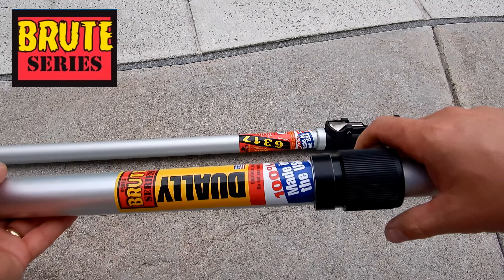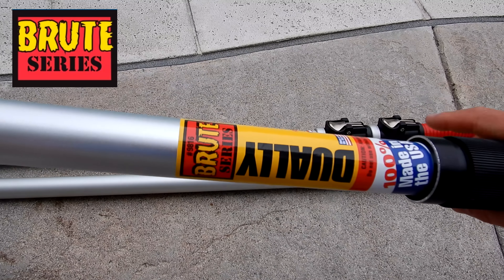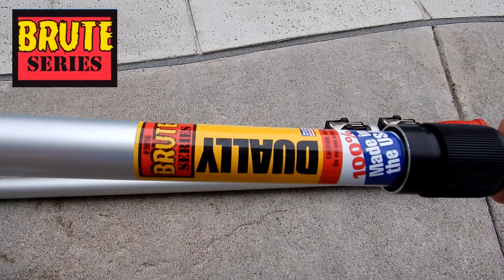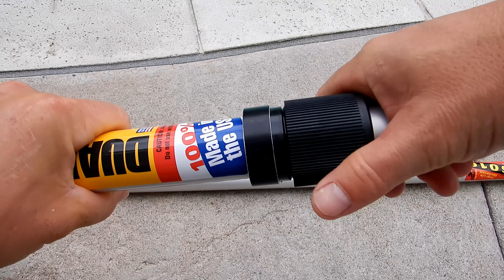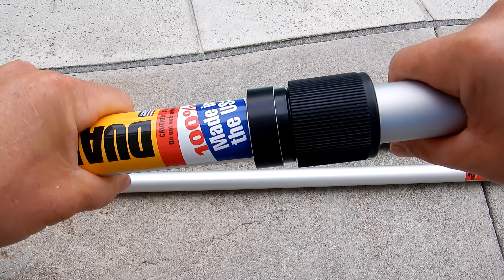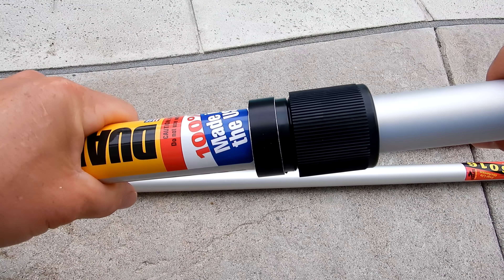The first pole is called the Brute Series Dually. If you've ever used the Dually Series you know it has an Epi-Lock system with an internal and external lock. This pole is super strong and it's not going to come unlocked on you while you're vacuuming or skimming your pool.